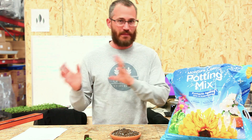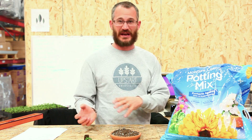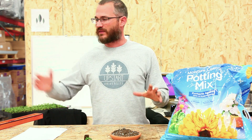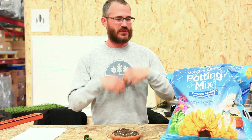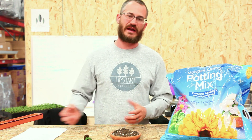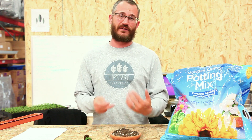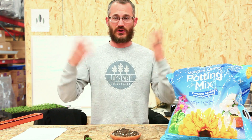Coco coir has become more and more popular lately because it's much more sustainable than peat. Peat is mined, usually in Canada. They scrape up these bogs that take hundreds of thousands of years to accumulate this biomatter, they dry it out, they package it, and they send it out. There are a lot of concerns about depletion of those bogs and the fact that we're consuming a resource that, even though it is natural, is not necessarily sustainable within our lifetime.